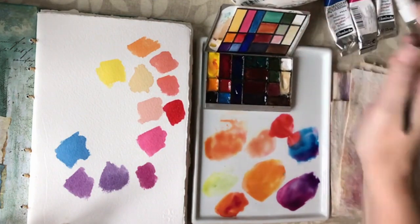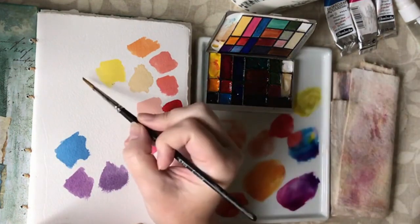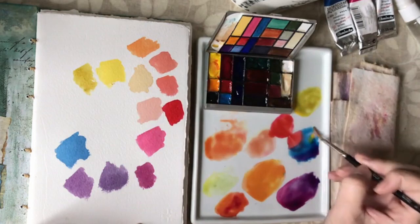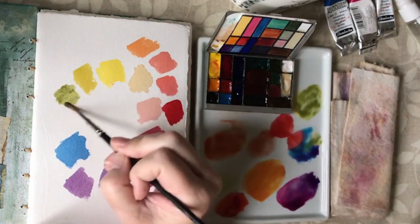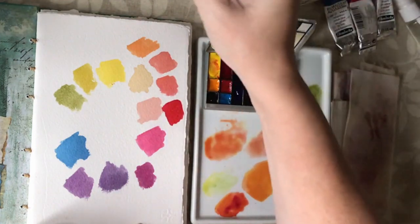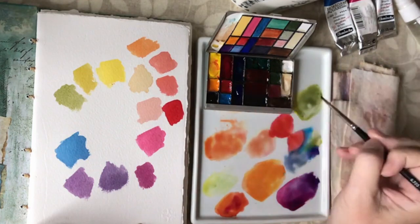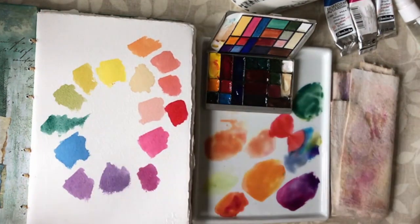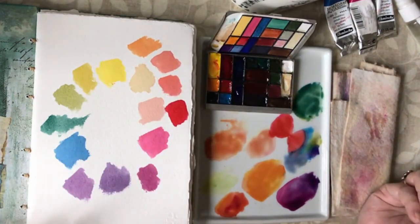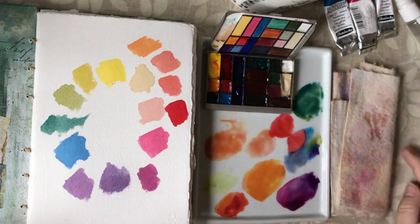Now let's do yellow and blue. Putting a little bit of blue into yellow gives a limey green colour. Adding more blue gives more of a leaf green colour. With a little bit more blue I get a lovely light turquoise. So I've got lots of different colours from just three paints — it's like a rainbow. You can see that with just three paints you can get all the colours that you want, so you don't have to buy lots and lots of different colours.